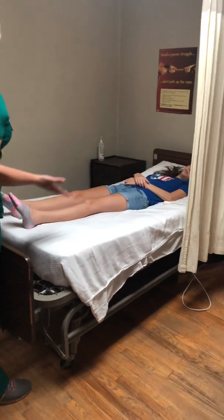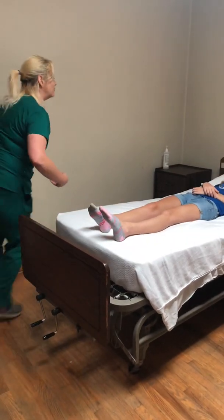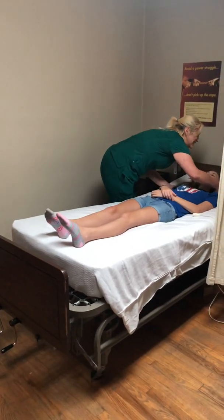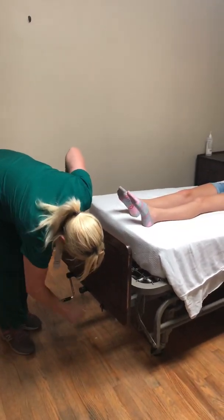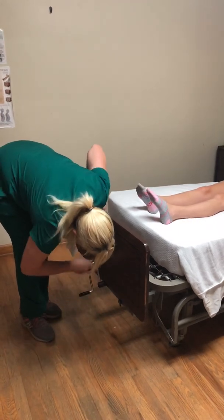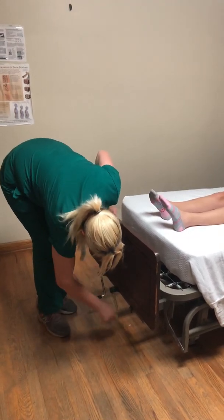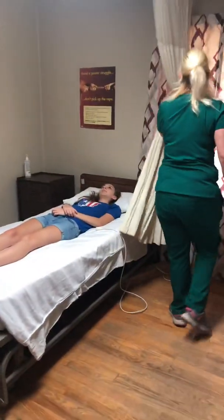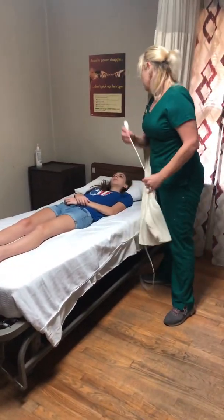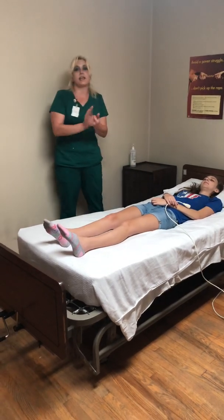Come over here and make sure she's in proper body alignment. Now she's in proper body alignment. Put her bed back down because you never want to leave your resident up in the air in case they would fall. Open her privacy curtain. Is there anything else you need? I'll give you your call light and sanitize my hands again.